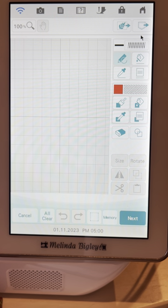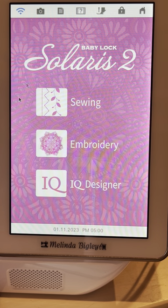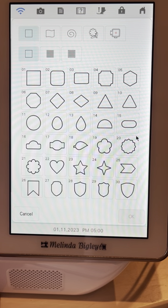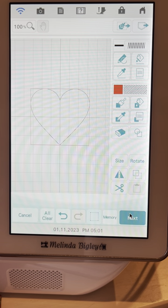We are actually in IQ Designer. This is the beginning page when you turn on your machine. You're going to click on IQ, then we go to one of my favorite keys — the shapes key — and I'm just going to select the heart. You can select anything; it doesn't matter, it's the same process you'll go through.